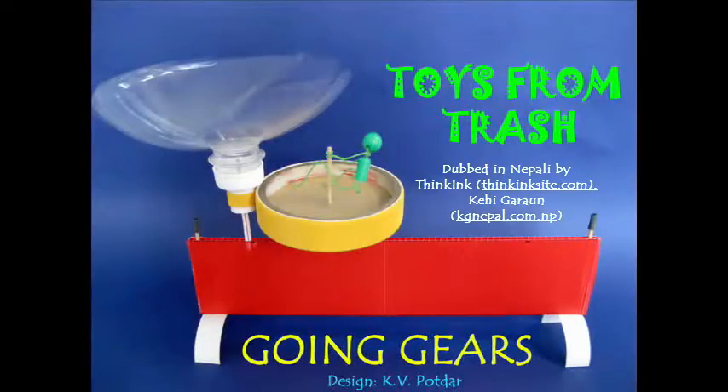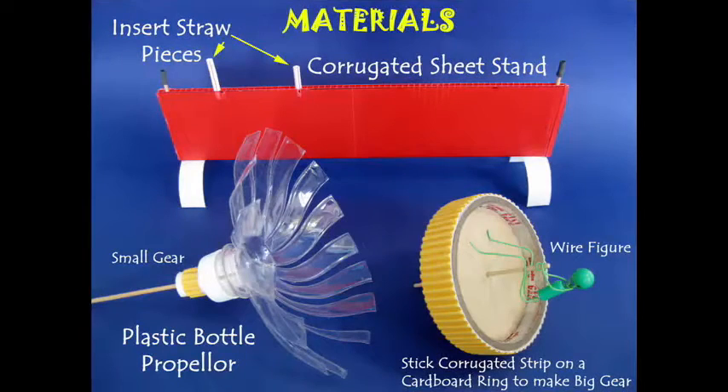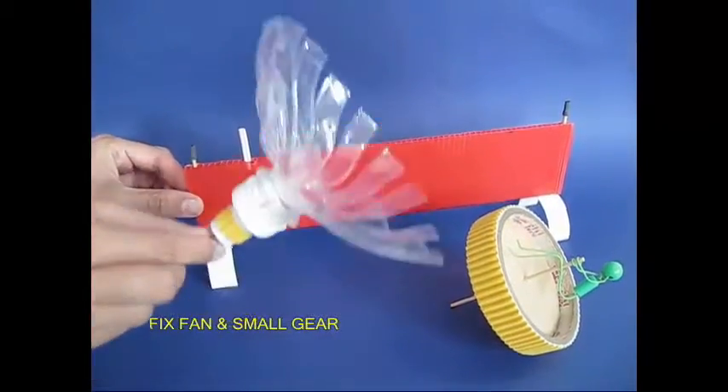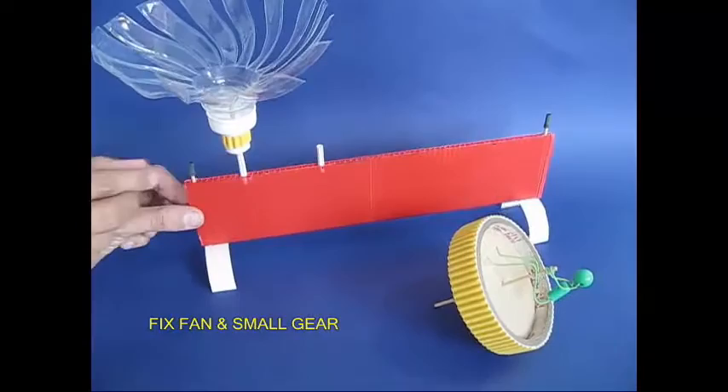This going gears or groovy gears experiment is not easy to use. This is a corrugated sheet, corrugated paper, or a bottle. This is a disk. This is a propeller. This is a plastic bottle.